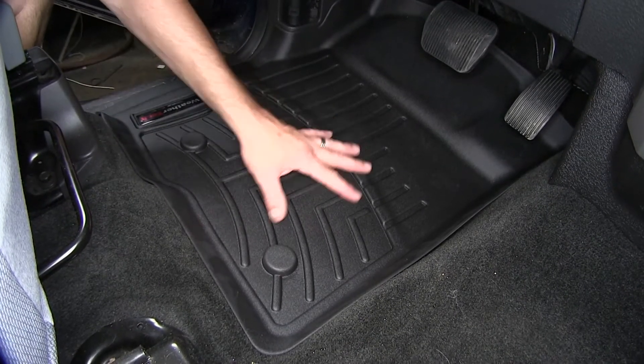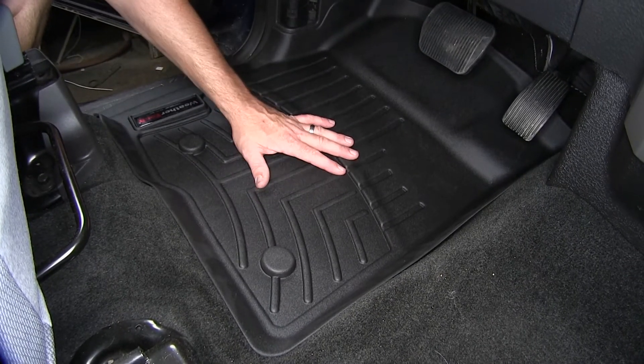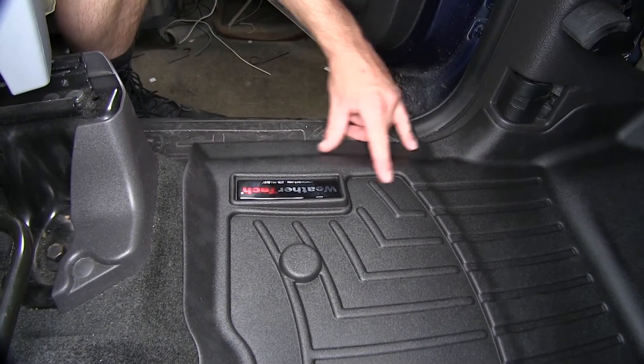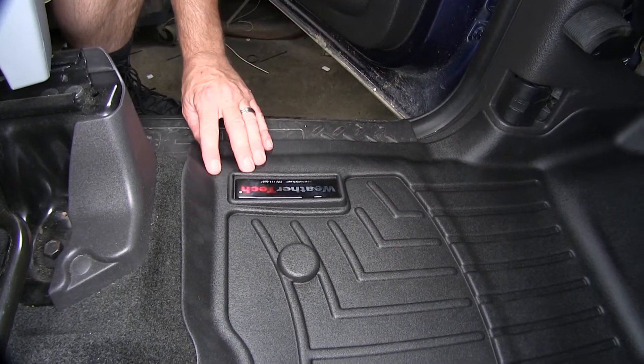Here we have our raised grooves and channels to divert any liquid spills or inclement weather that gets dragged into the vehicle away from the driver's feet so they stay nice and dry. Here along the door opening, we have an extension going over the threshold for any excessive fluid so it can run out of the vehicle.